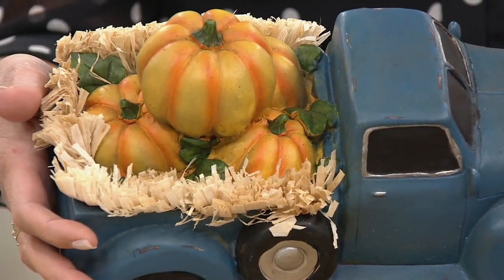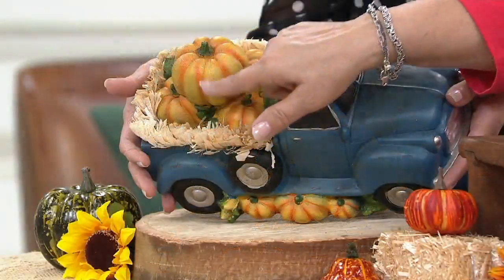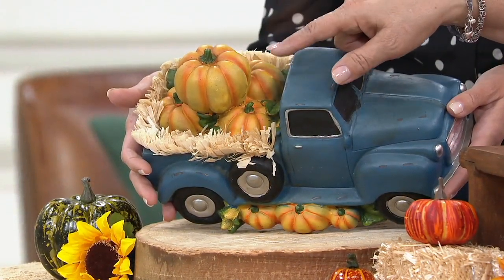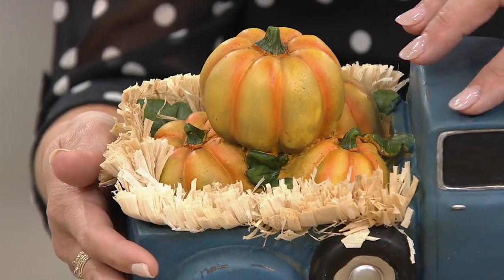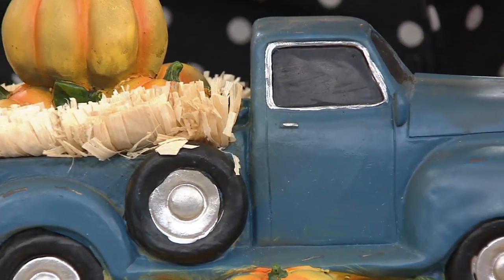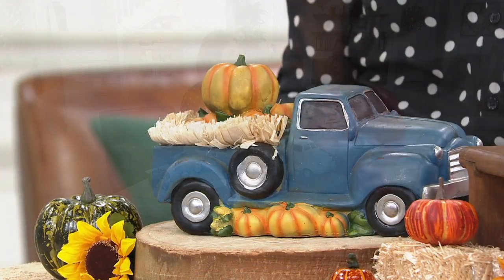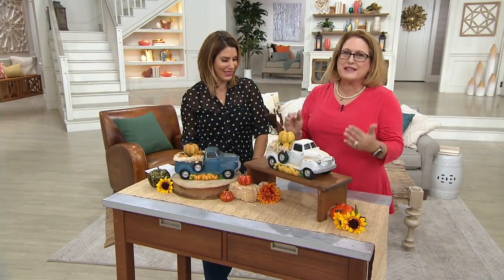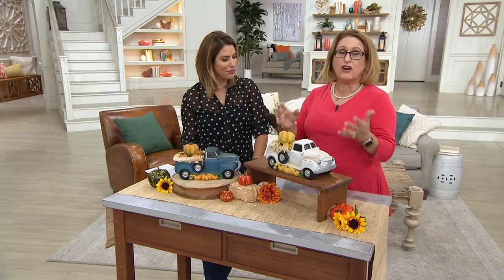The nice thing about resin is it gives you the ability to have great details. Look at those pumpkins — you can really see the ribbing and the stem. Plow & Hearth had these hand-painted, so they're really beautifully done. You've got all those pumpkins inside, and then all the beautiful details of the truck itself. There's a bit of weathering on there that's intentional, because this looks like something you found in an antique store. It comes home to you super easy to decorate with because it's all in one piece.